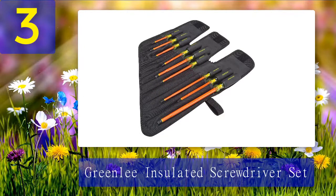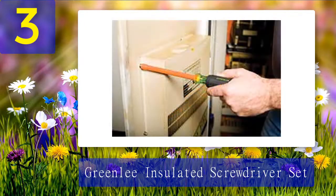Coming in at number 3: the Greenlee insulated screwdriver set. The handles on this set are worthy of praise as they allow you to create maximum torque with minimal effort. This allows electricians to finish the job faster without needing to pay for it in the following morning. These make good heavy-duty screwdrivers as they can withstand any abuse you throw at them.